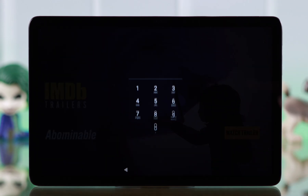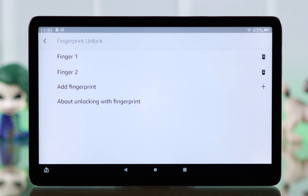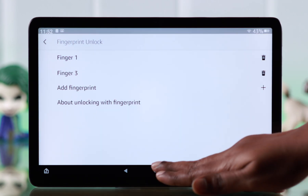That's how you can add a fingerprint and quickly unlock your FireTab. From the same settings, you can add other fingerprints as well, or you can delete a previous one.